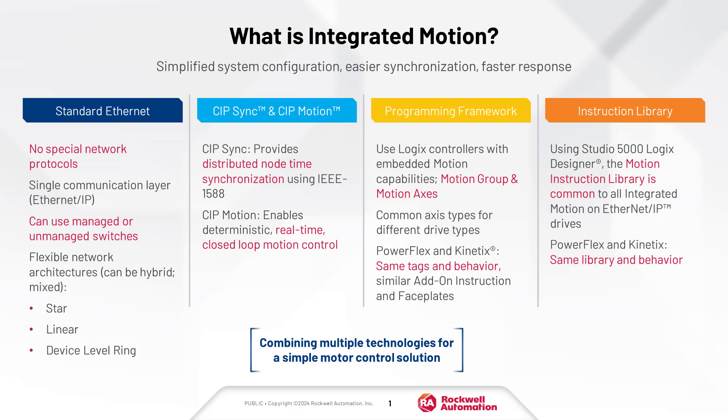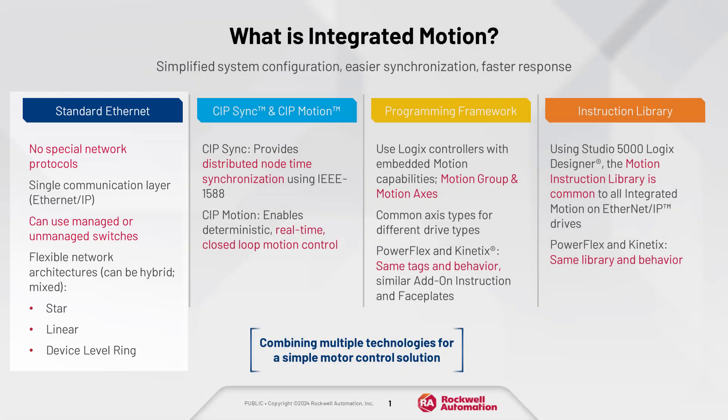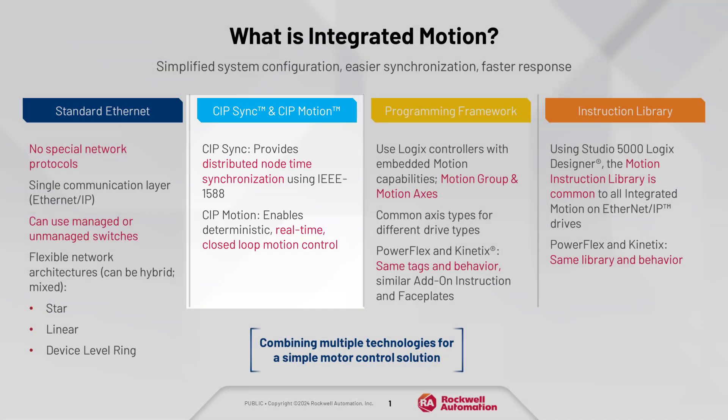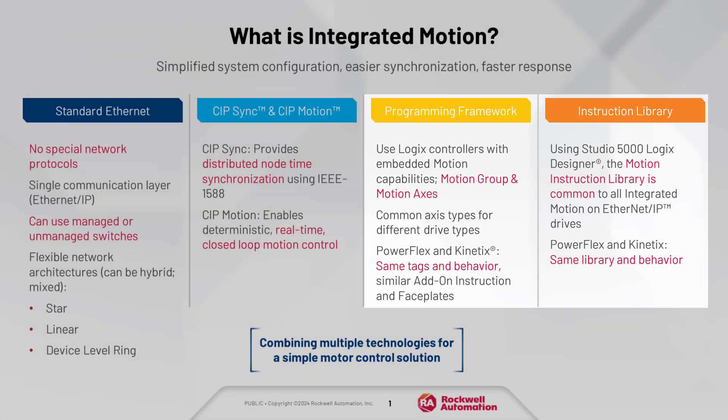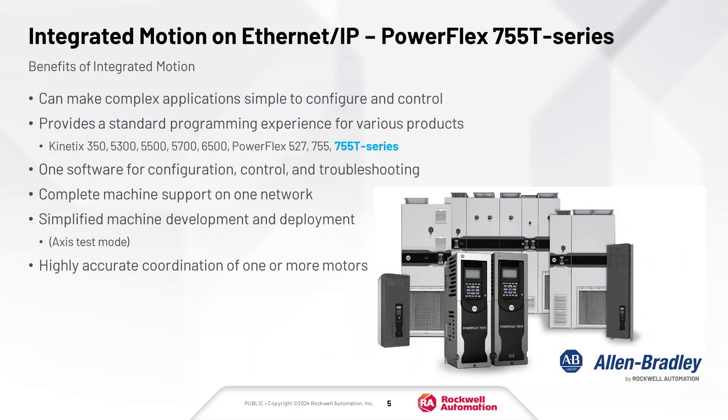Let's take a moment to discuss integrated motion. It is a combination of technologies to achieve a simple motor control solution. These technologies are standard unmodified Ethernet, ODVA, CIP-Sync, and CIP-Motion, and a common programming framework and instruction library. Combining these technologies allows control systems to be simply configured for complex drive applications using multiple drive products all on a single network.